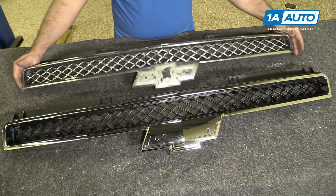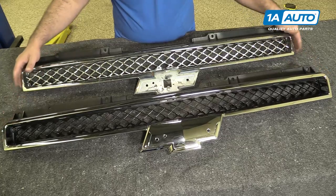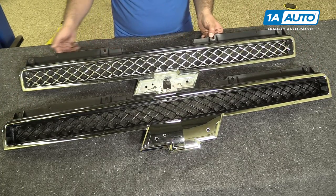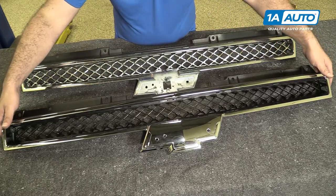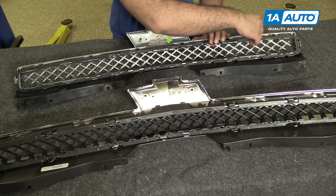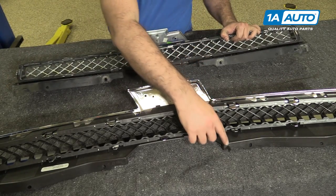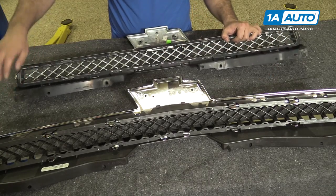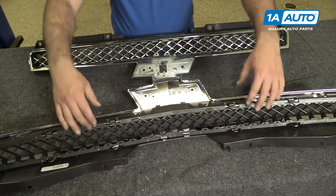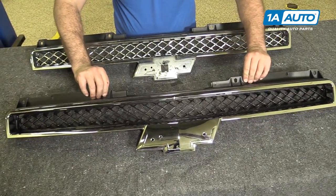This is our old grille from our vehicle. This is our new grille from 1AAuto.com. It's the same shape, with the same amount of mounting holes on the top. It's got the same style push tabs just like the old one. There are the same locating tabs here, here, and here. This one's going to go on our truck and look really great.